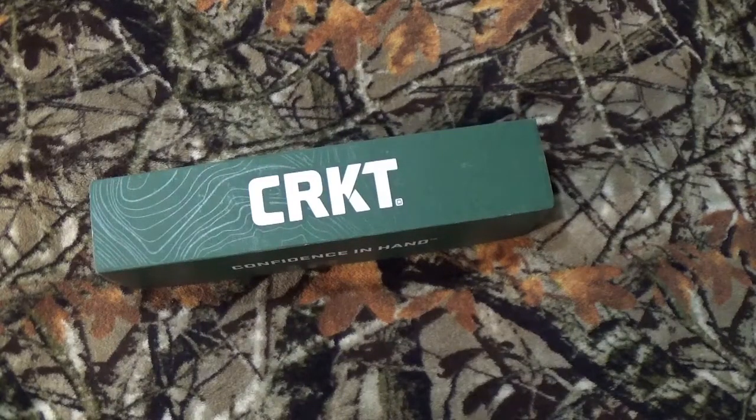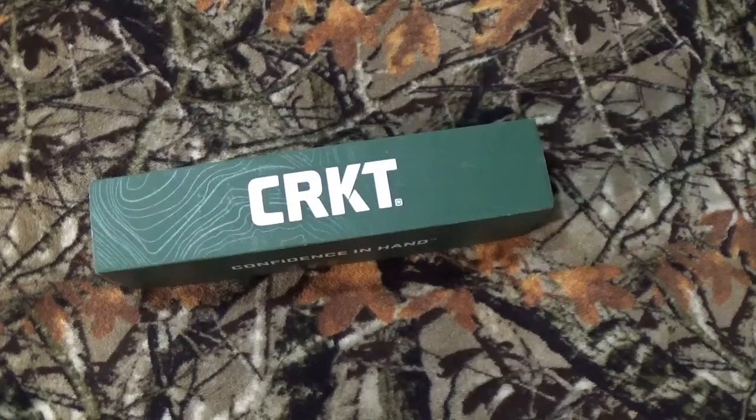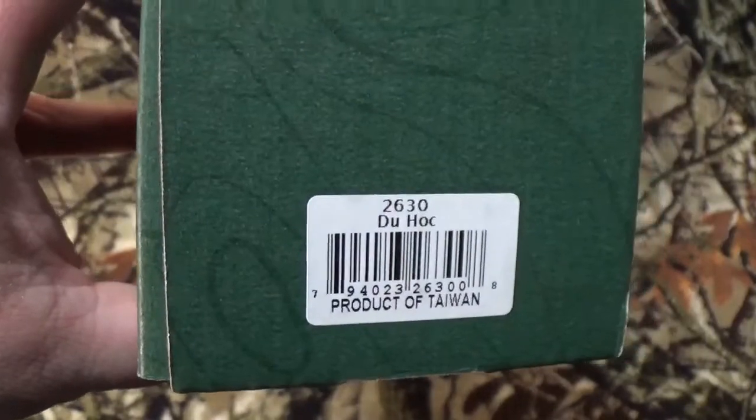Hey out there, all you viewers of the Name Layer, how we doing today? You can see by that big huge green and white box that we've got something incredible from CRKT on the channel today. We are continuing down our look at the Forged by War series, and today we have the Duhok.